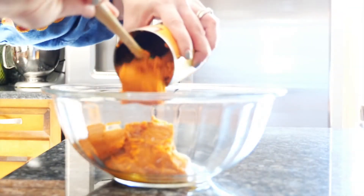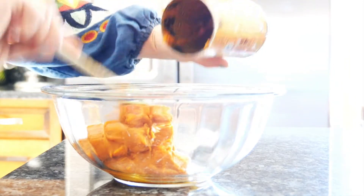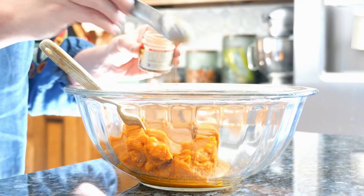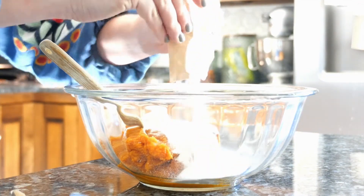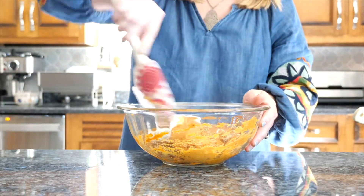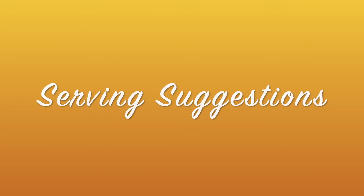Let's get started. Add one can of pumpkin puree — you don't want the pumpkin pie filling — to a large mixing bowl. To the pumpkin, add one teaspoon of pumpkin pie spice, one teaspoon of vanilla, and one package of dry butterscotch pudding. You could also use vanilla pudding. Mix the ingredients well to combine.